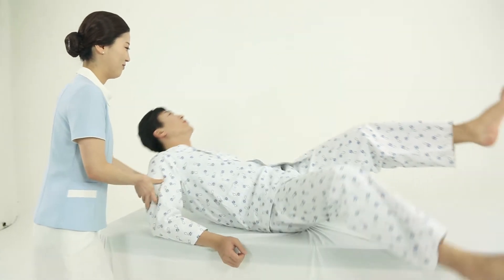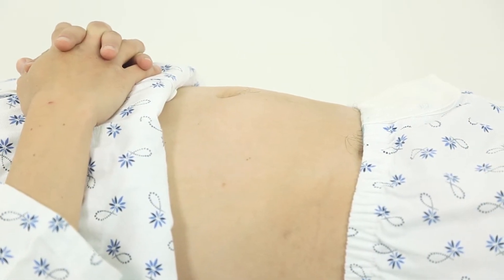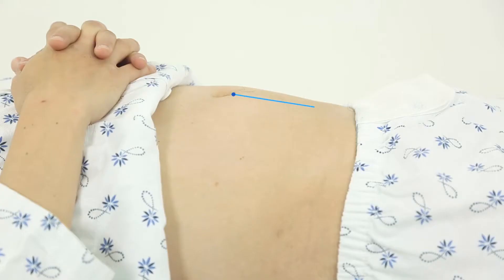Lift up the patient's garment exposing the abdominal region from the pubis to the navel. Apply an ample amount of gel to the probe head. Draw an imaginary line that extends from the navel to the pubic bone and place the probe on the patient's abdomen 3 to 5 centimeters above the top of the pubic bone.